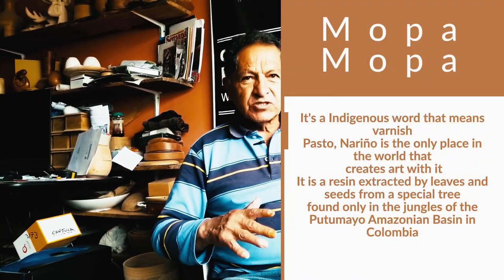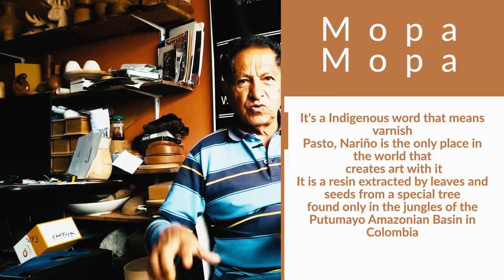Good afternoon, it's a pleasure to be with Mariqui, Director of Tourism. Welcome to Pasto, to this workshop where we work with Mopa Mopa. Mopa Mopa is an indigenous name that means barniz — barniz de Pasto — because we work it here in the city of Pasto.